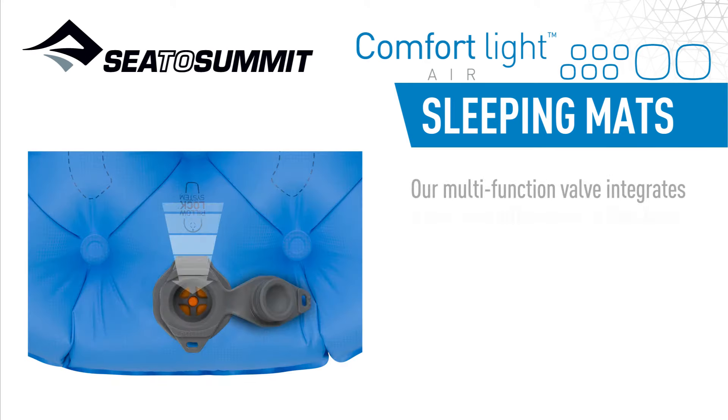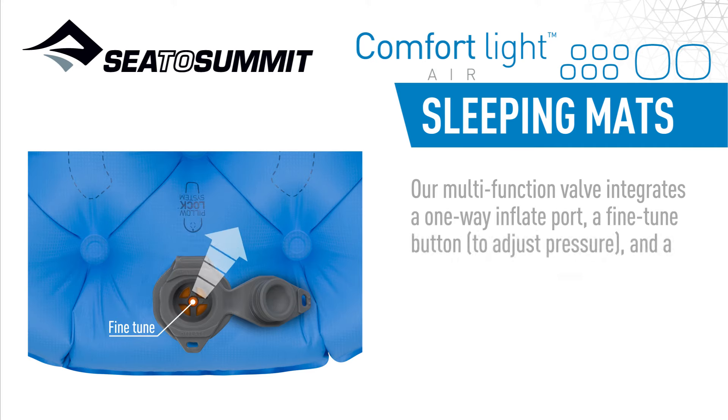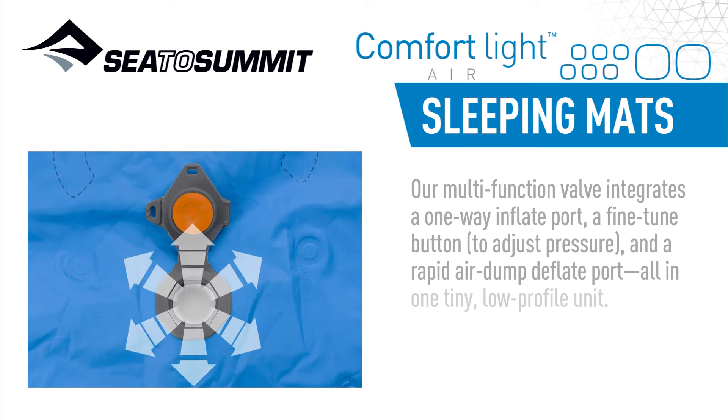Our multi-function valve integrates a one-way inflate port, a fine-tuned button to adjust pressure, and a rapid-air dump deflate port, all in one tiny, low-profile unit.